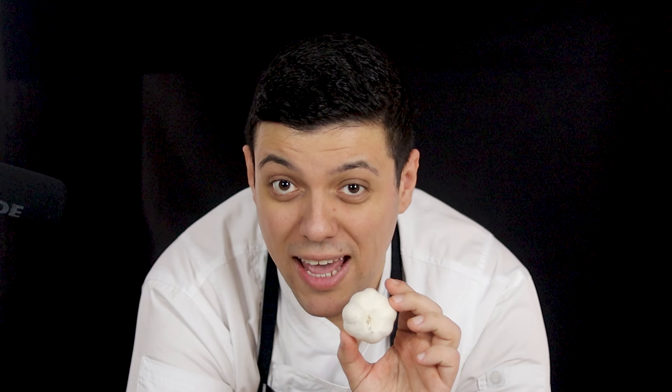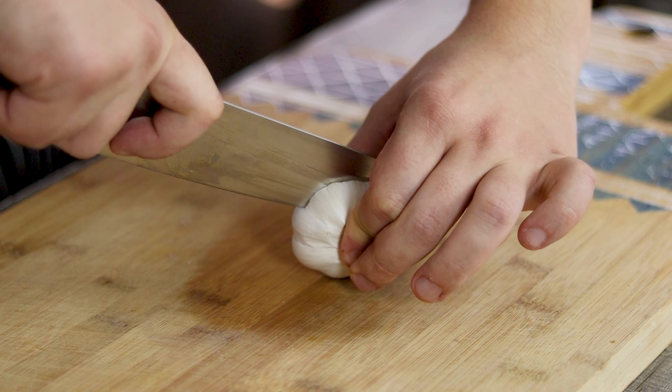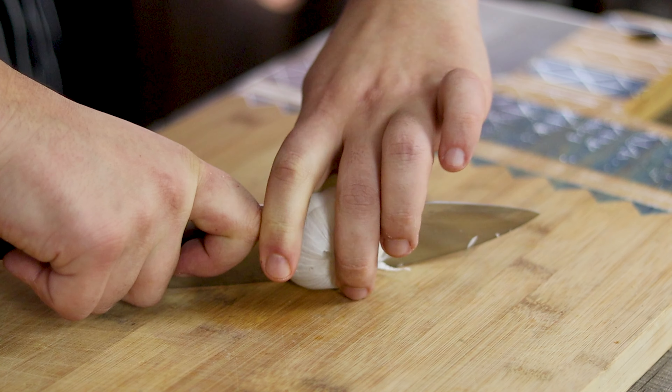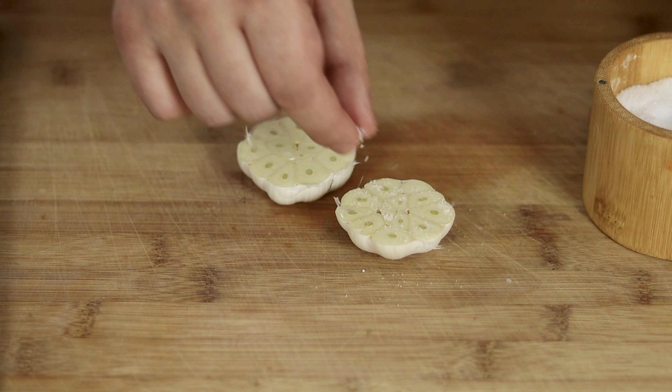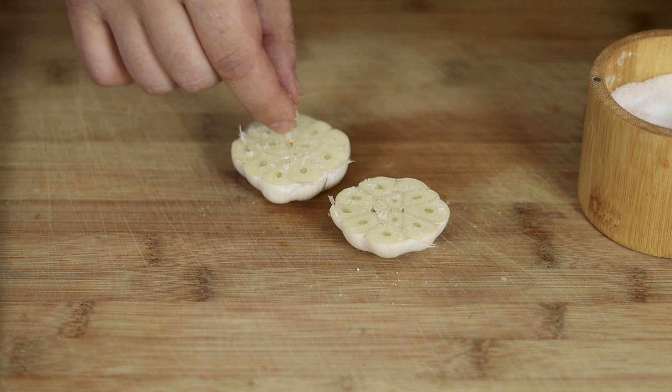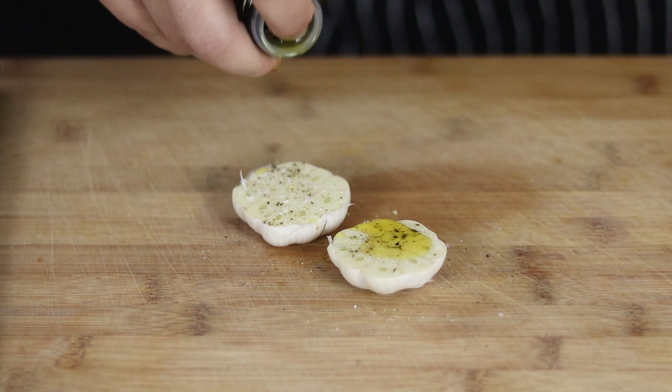Make sure to add this beautiful garlic head — we're going to cut it in half and roast it together with the chicken. Cut the garlic head in half, season it with salt and pepper, pour some olive oil, and set it aside.